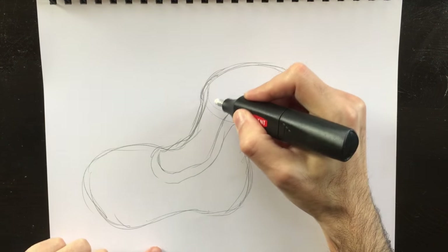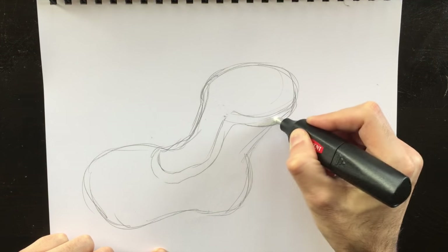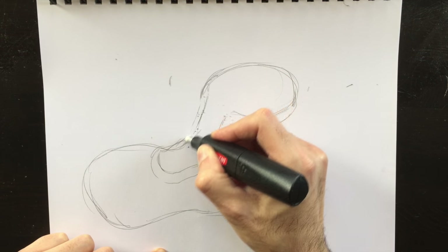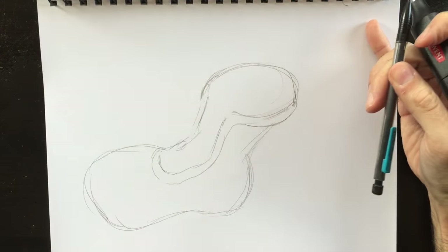I can use my new eraser — the one I showed you in the last video — and erase some of these parts out. If you're erasing by hand, no problem. Hit pause and I'll wait for you. Got rid of those lines we don't need.